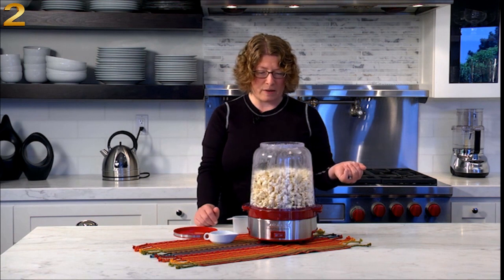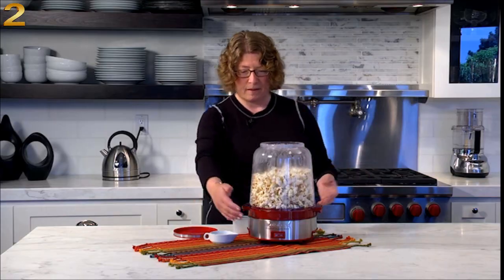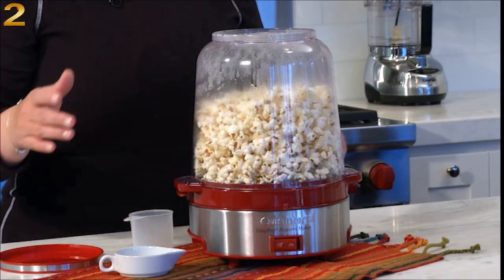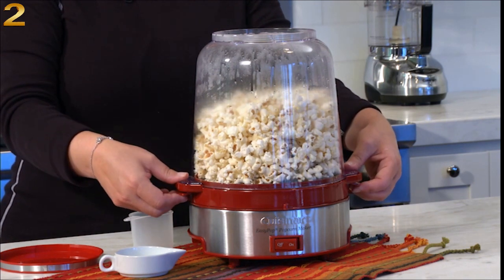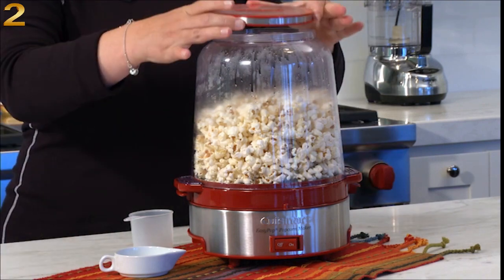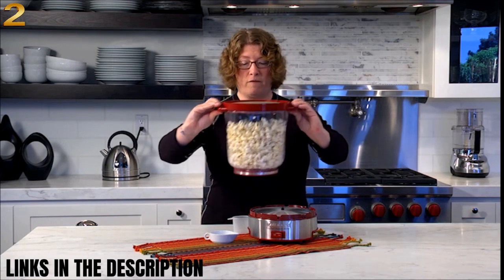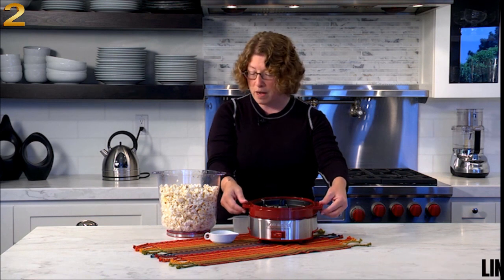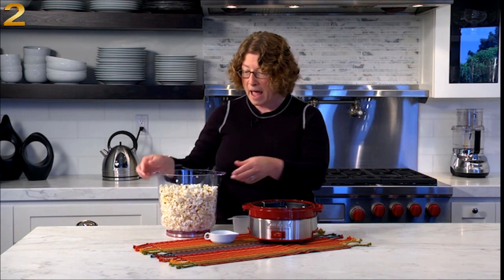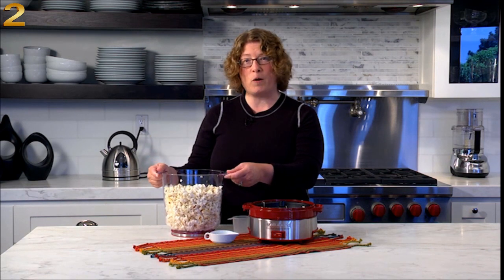I'm going to wait a few seconds and turn it off, then show you what to do when it's done. When it's finished popping, we're going to press the handles. First we put the lid on so the popcorn doesn't come out the bottom, then press the handles and turn it over. Give it a little shake, remove the cooking plate — this can go right in the dishwasher with the other removable parts. Then add your seasonings right to the top and you can serve it right out of the bowl. So there you have it, the Cuisinart Easy Pop Popcorn Maker.